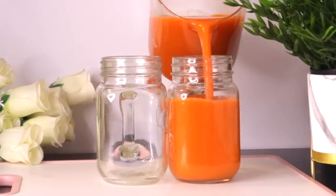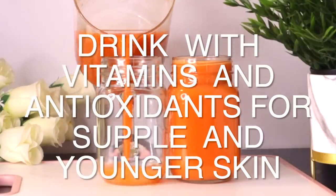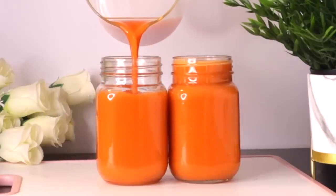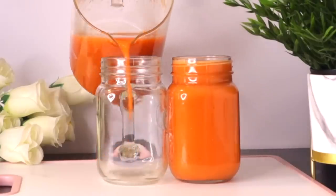This drink is a rich source of vitamins A, C, E, and antioxidants that are essential to keep skin healthy, glowing, and supple. It also moisturizes your skin and protects it from sun damage.